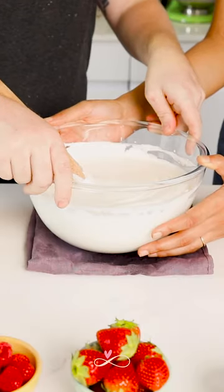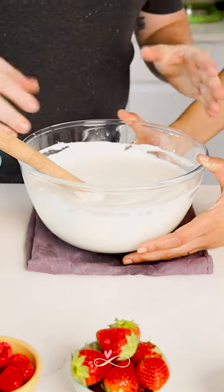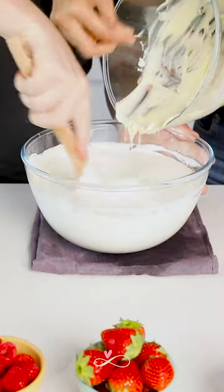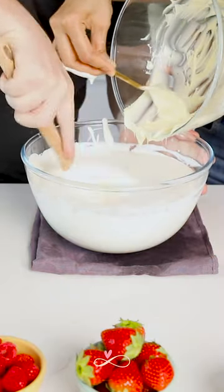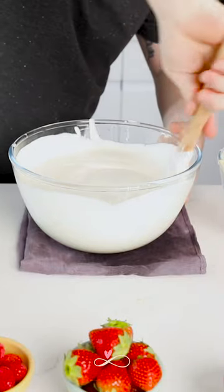You have the first bowl, which is the white mousse that you're going to use first. And then the dark mousse you have ready next by. Now I'm going to put the chocolate in the very center of the whipped cream. You have to continuously mix in the middle without stopping one second, doing big movements now that the center has been mixed.